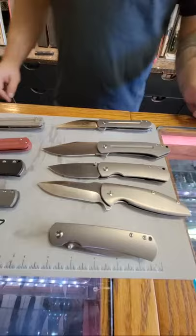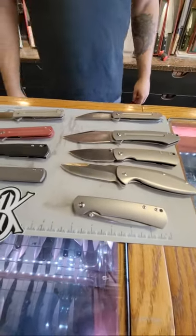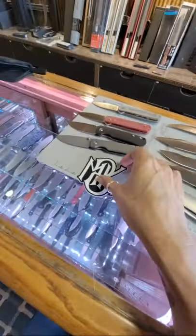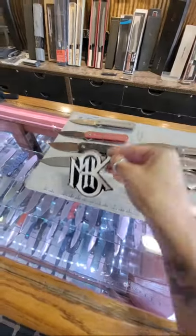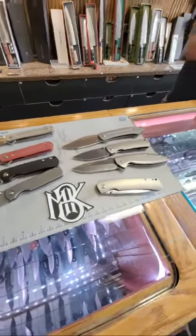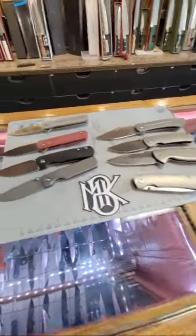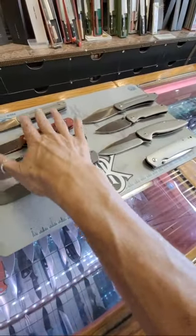I just wanted to come on and show you guys really quick some of the things in here. For those of you that are going to Blade West - and I know there's a few of you - they will be there, so you have got to stop by their booth, Monterey Bay Knives, and check it out. Yes, JB - Sanford is the man, he is awesome. JB told me to run when I took the knife outside, but I didn't. You don't have to. What is your favorite here, Mr. Therapeutic Edge?